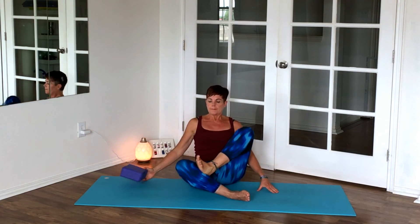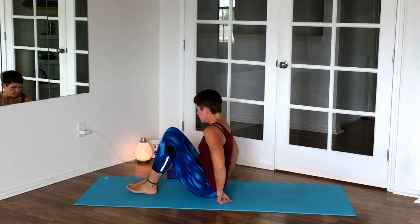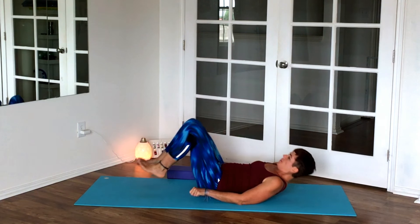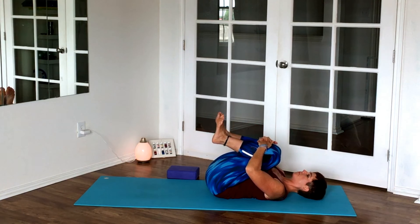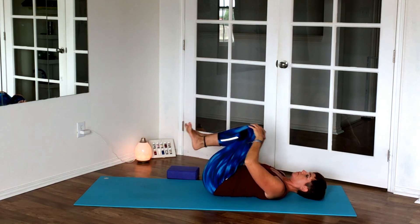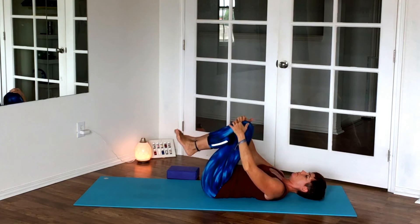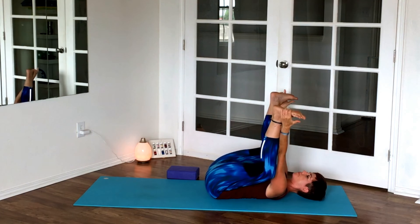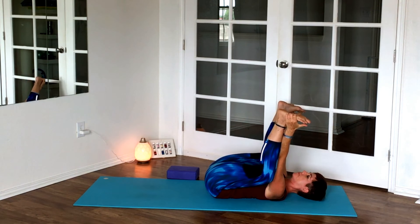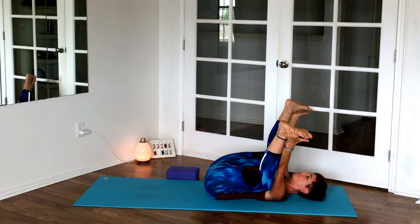Now we're coming back up and moving sideways to lie down on the mat. Make a couple of circles with your knees on the ceiling, massaging out that lower back a few times in each direction. Pull the knees into your chest — happy baby pose is always a good way to bring your central nervous system down and relax.